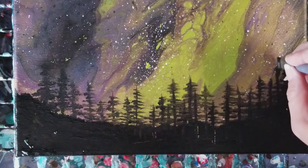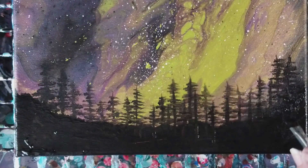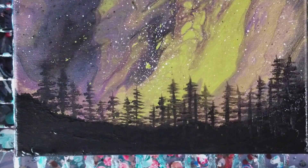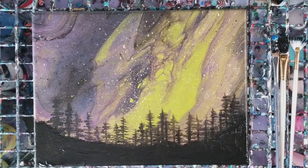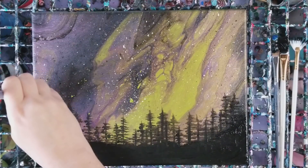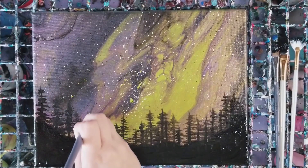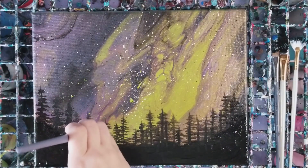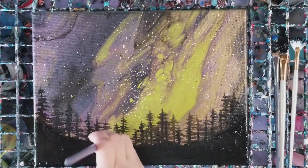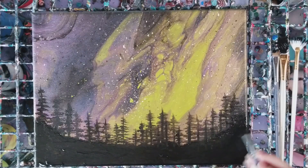These trees come up a little bit more because they're on the side of a mountain. I'm going to add just a couple more here and then we're going to finish off. You can go further into this by adding some lighting to the trees or some different colors - whatever you want. For the purposes of this I'm just going to keep it simple.